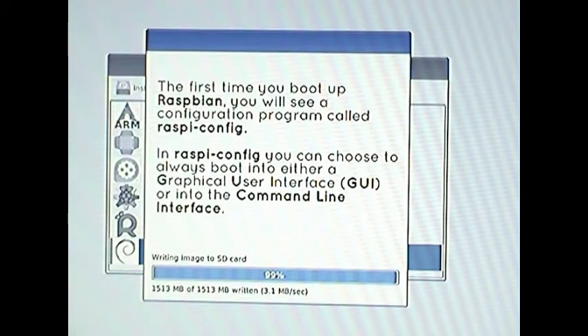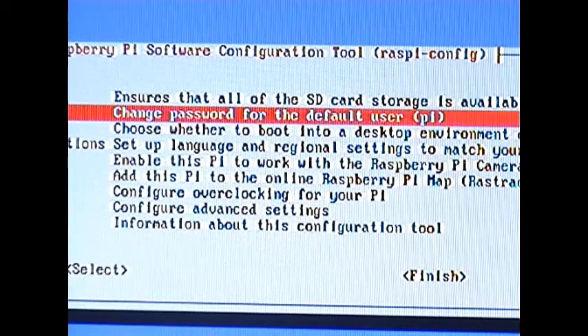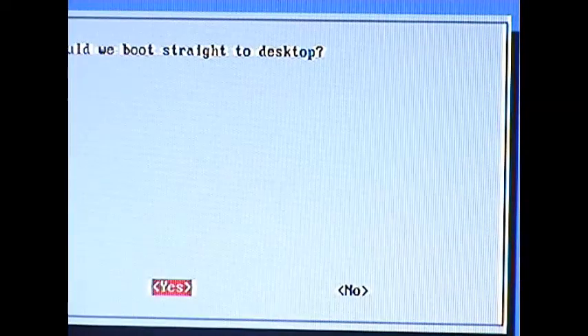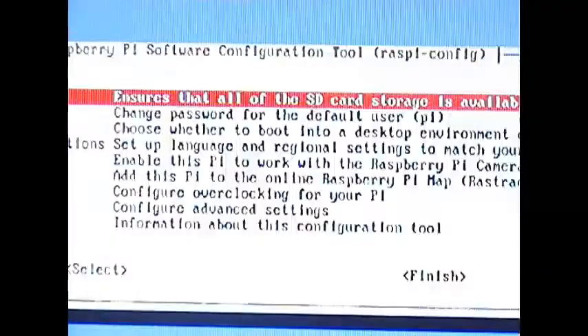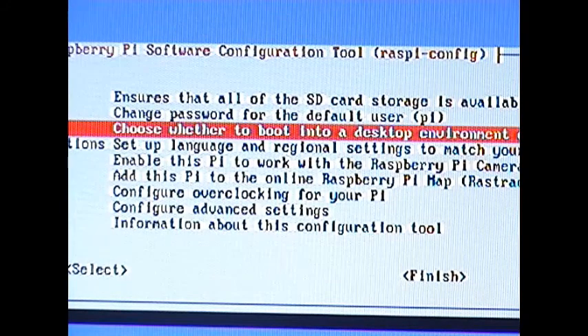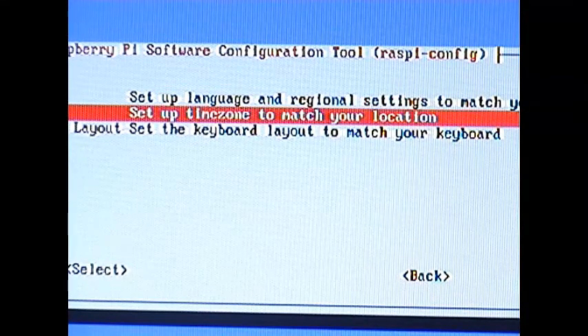99% and now we're up to 100%. The whole process tells you it's been applied successfully. It will then reboot and go into a setup screen. I'm going to choose to boot from the desktop environment so whenever we boot it goes straight to desktop — I say yes to that. Now I'm going to change the time zone and set up the correct time zone, so I go into set up time zone to match your location and say OK.